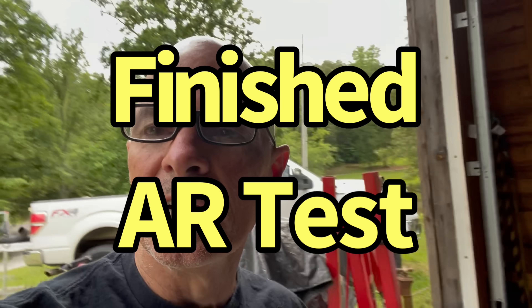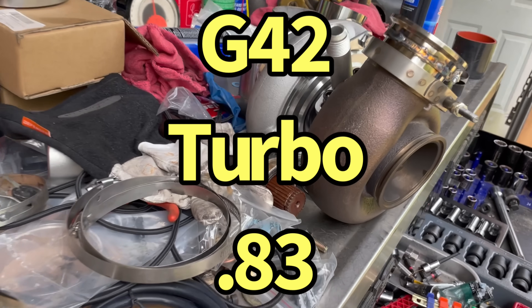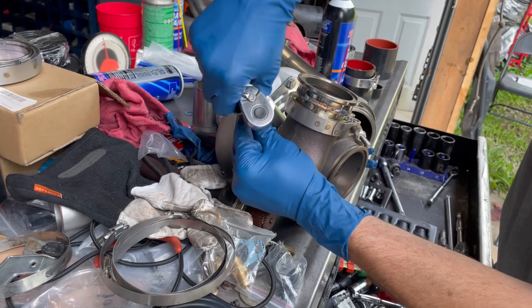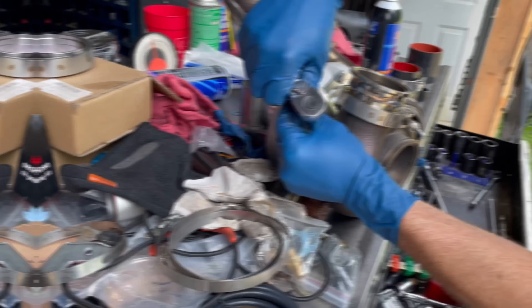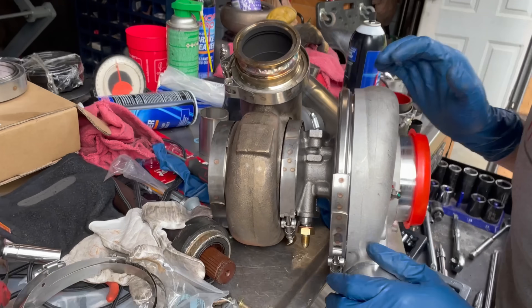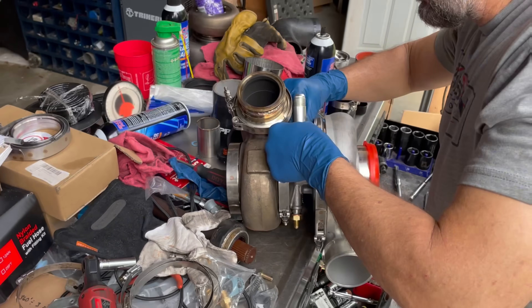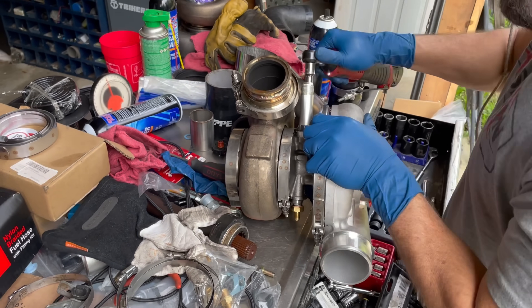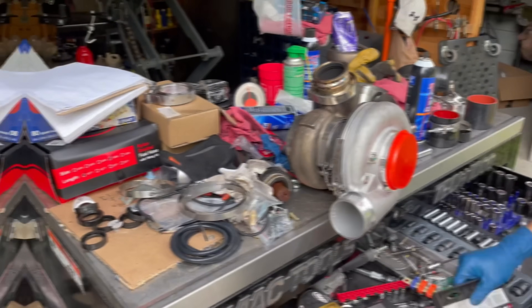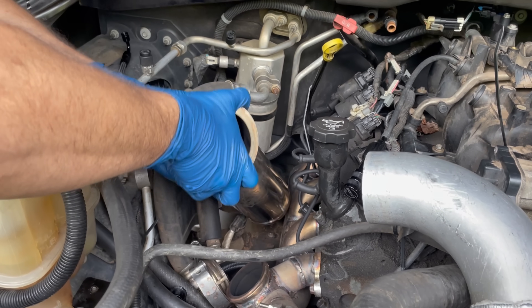We got the testing done on the GTX 3584 RS turbo; now we're going to swap it out and put on the big boy. Jimmy's going to swap out the oil drain so we can put it on the other turbo. On this one it's got a four-inch down pipe — put the down pipe in first.